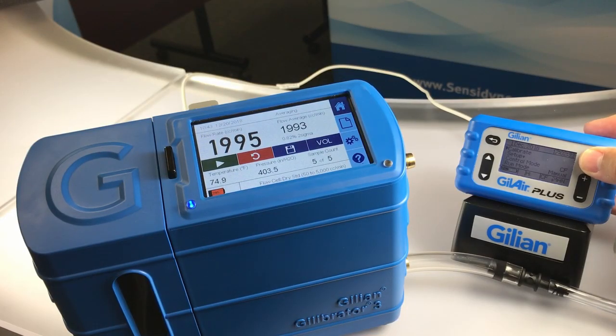Connect the pump to the Gillibrator 3 with your sample media in line. Plug in the cable set from the back of the docking station to the Gillibrator 3. Then hit enter to begin the calibration on your GillAirPlus.